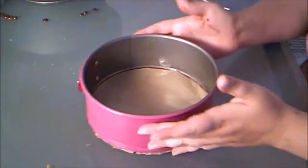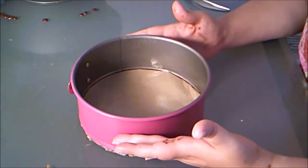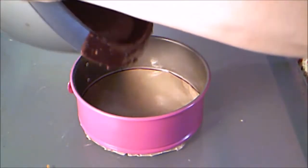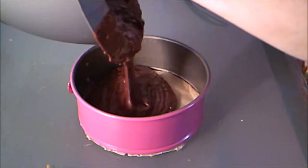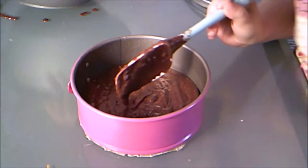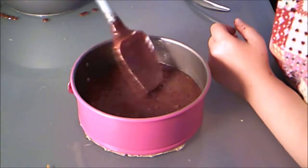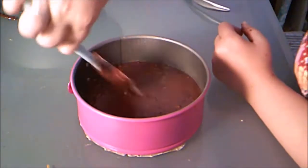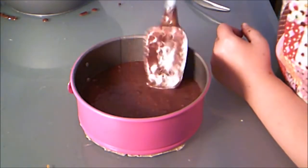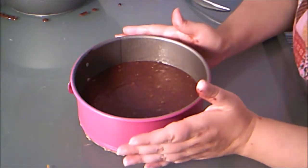Now I'll do this next pan. This one's a little bit deeper but I don't want my cakes to be super deep, so I'm only going to fill this about a third of the way full — I don't want to use more than half of my remaining batter. That's about a third. Nice and flat, that looks good, and now I'm going to put these in the oven.